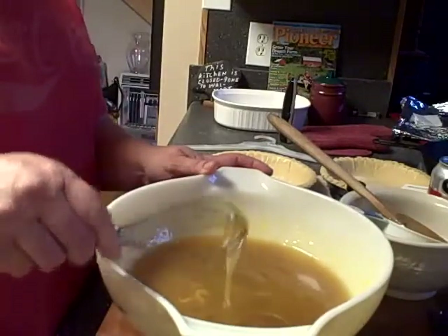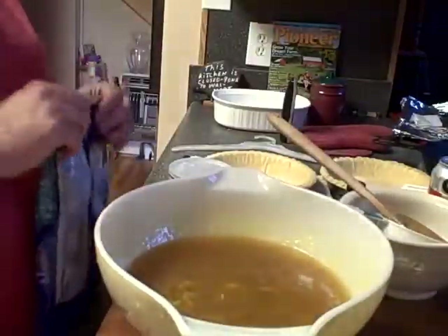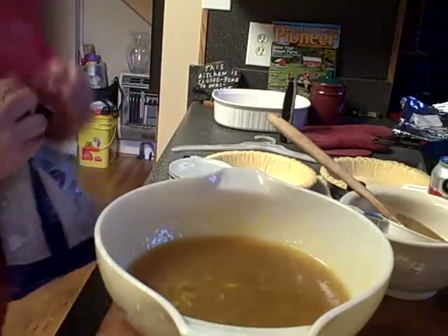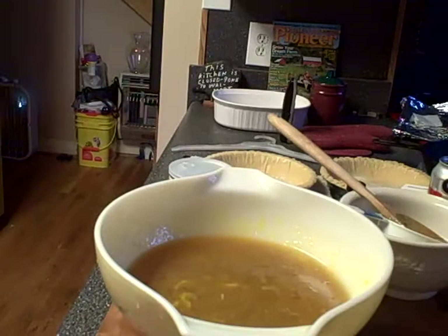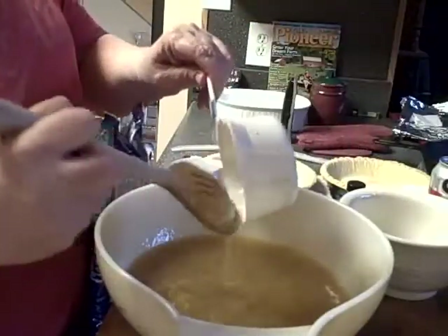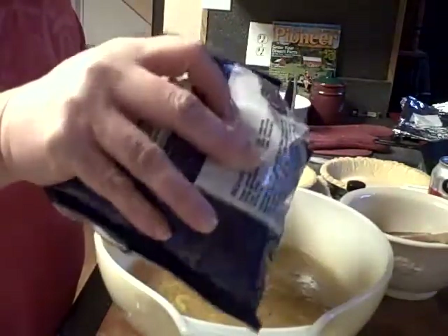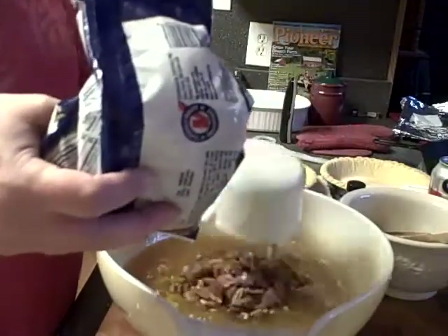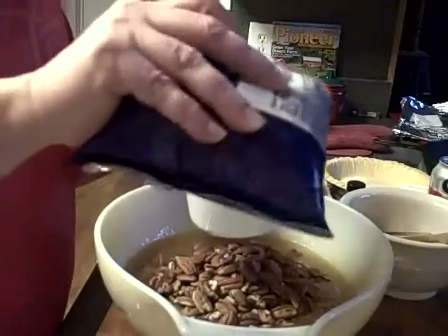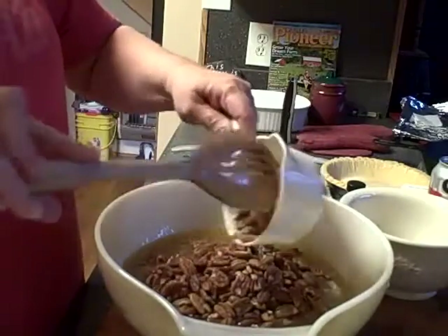The only other thing to put in there is the yummy yummy pecans. It calls for one cup and we're making two pies so we're gonna do two cups. I'm gonna get this bag open. There's one heaping cup, there's two heaping cups, and I'm gonna put just a tad bit more in there just because I wish to — never had any complaints before from adding extra.